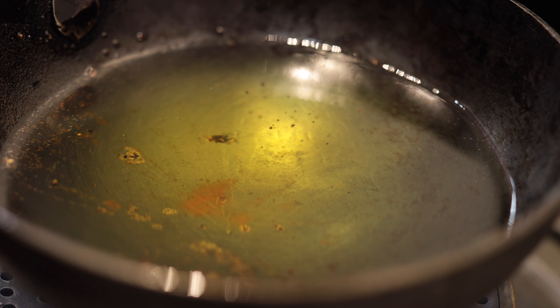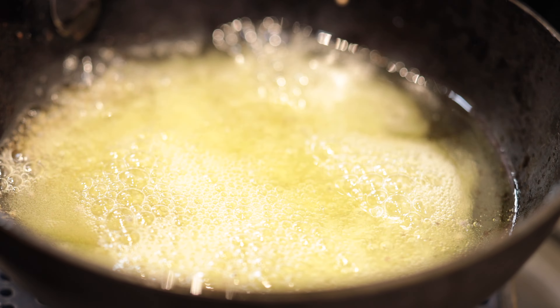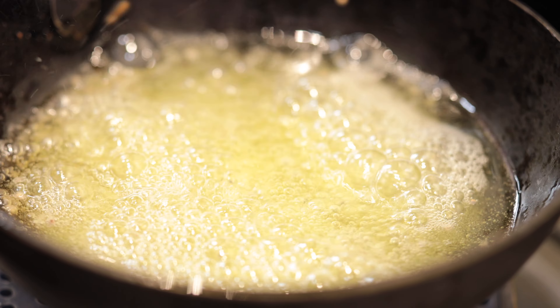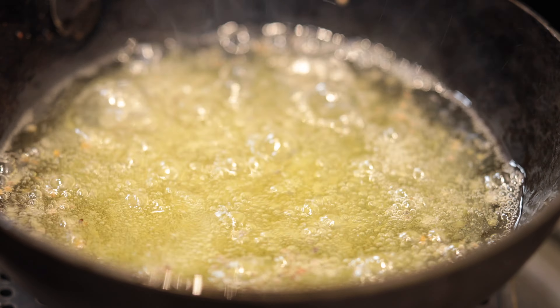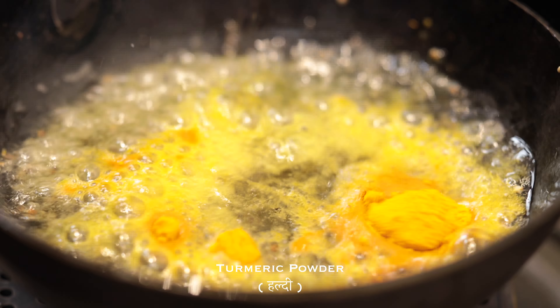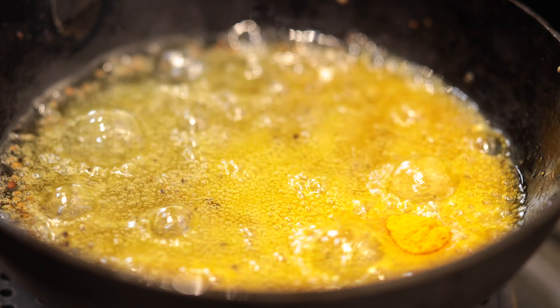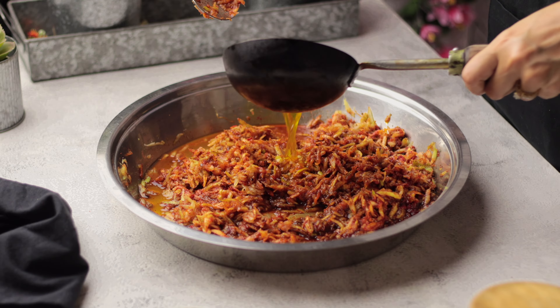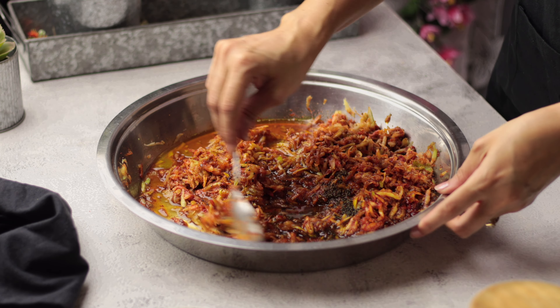As soon as the oil is hot, add mustard seeds (rai) and let them splutter well. Then add turmeric powder and immediately turn off the gas. Be careful that the turmeric powder should not burn. Once the oil has cooled a little, pour this tempering over the mango mixture.